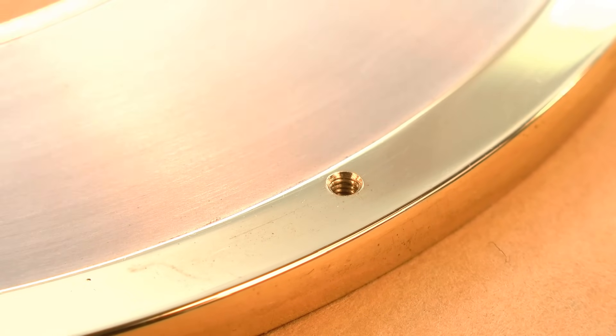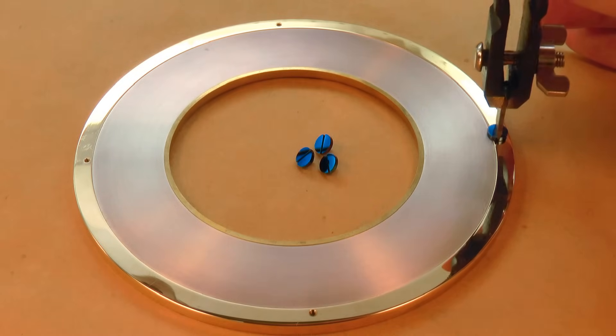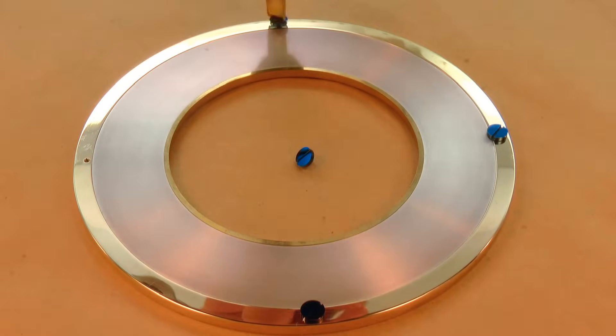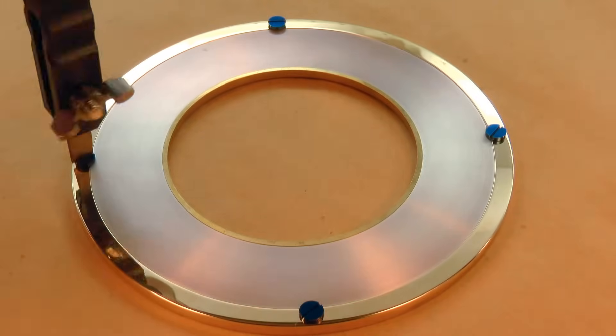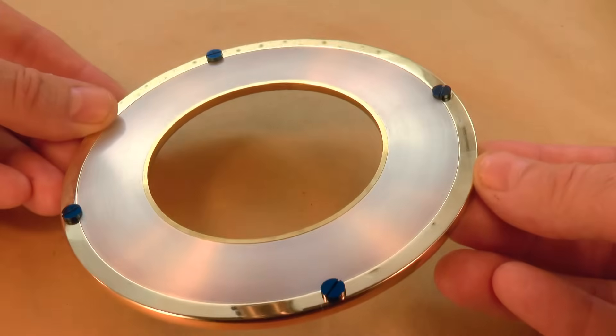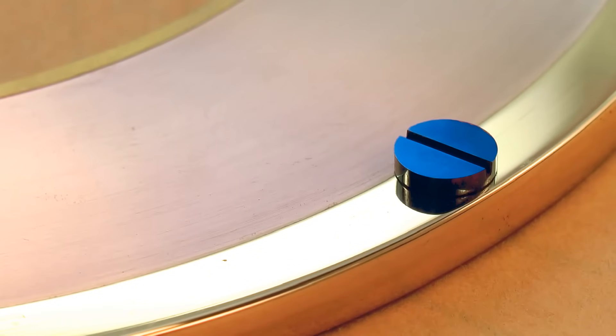And that's the bezel screws complete. The bezel will need to have some pillars turned and then fitted at a later stage, to enable it to be connected to the frame of the clock, but I'm going to leave that until later in the build. In the next video, I make a start on assembling the wheel work. Thanks for watching, I'll see you later.